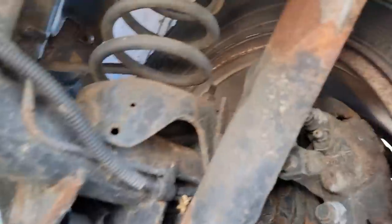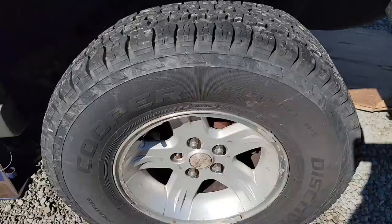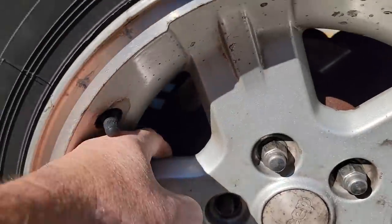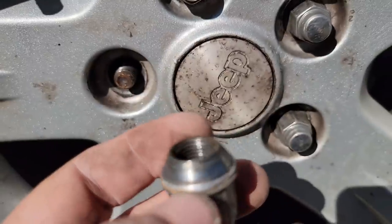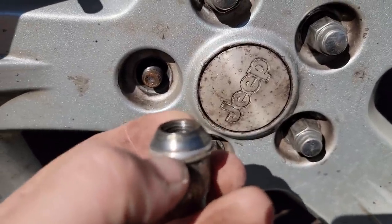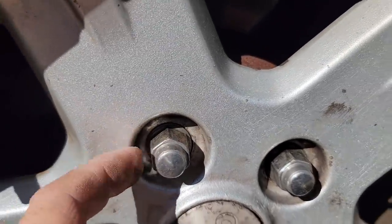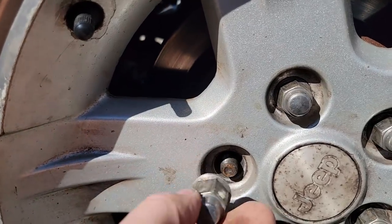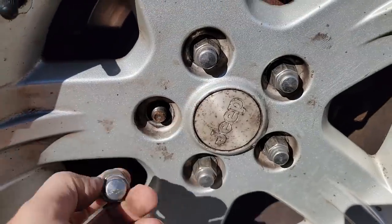We'll get some more access - maybe drop these coil springs out, get the shocks off, get a jack underneath here. That's not going to work. You can see right there that the wheel is just sitting right there - that's all it's touching. You can see how deep it is in the wheel. These are the wrong wheels for this, and wrong lug nuts. We're going to have to dress this.